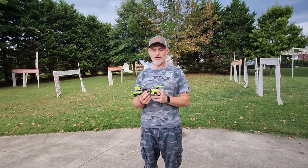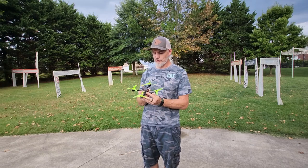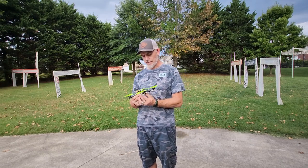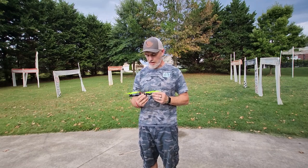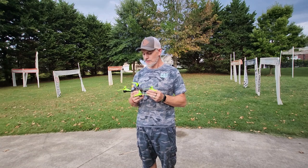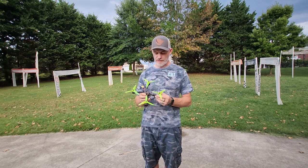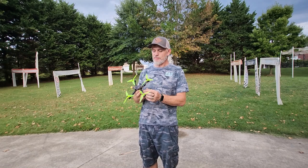I've got the Predator Nano camera for analog with Ghost. I don't know all the differences between analog cameras, but I can see pretty good with this one and I'm happy with it. So that's what I went with — the Predator Nano — and the 3D prints go with it.